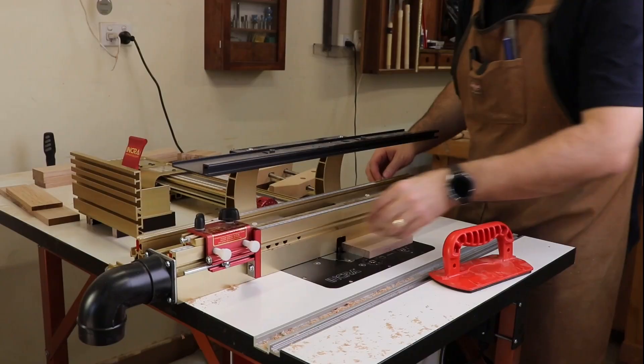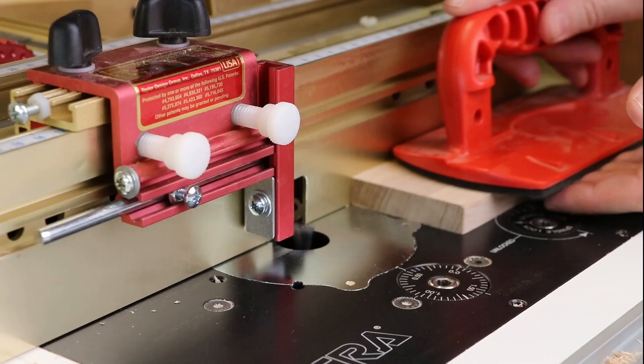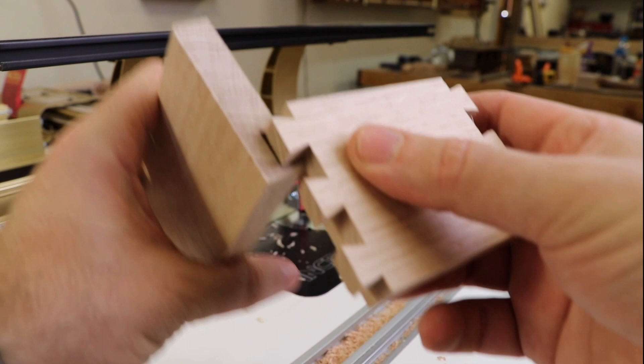To make the pin boards I don't touch the router height, I don't touch the templates or anything else like that. The only change I need to make is to add the Incra stop into position to make sure that I don't cut the pin holes too deep. After cutting one of the pins, all I have to do is test it out and see if I've gone deep enough — if I have, great; if I haven't, I just adjust the stop and cut it again.